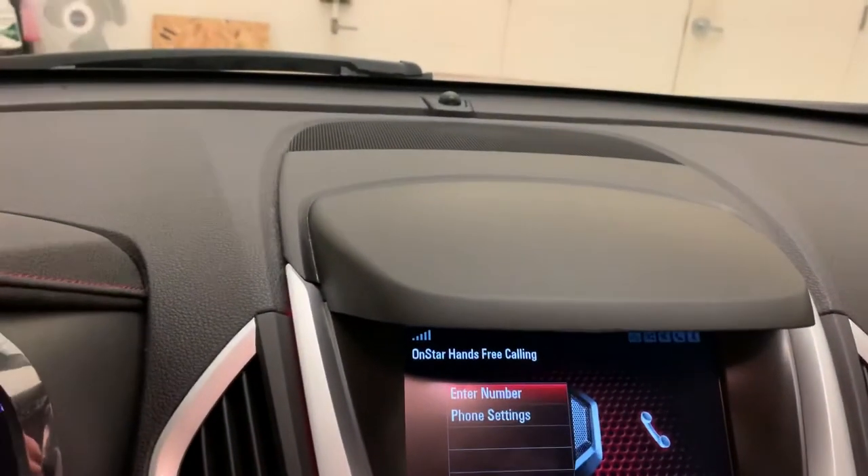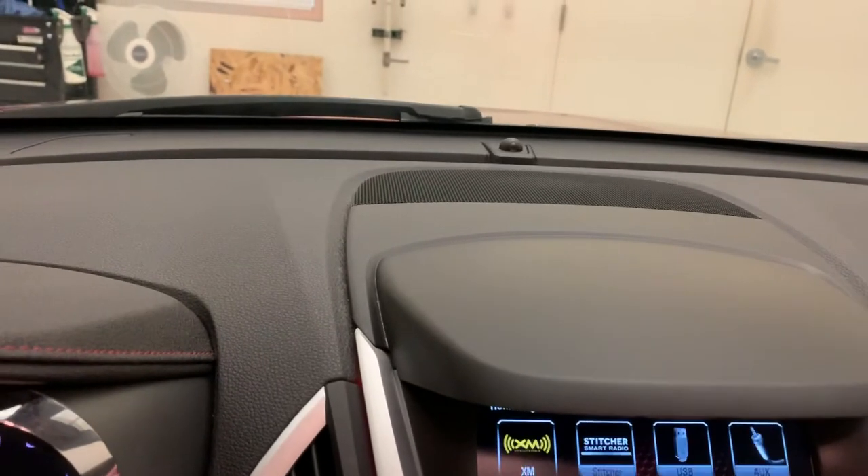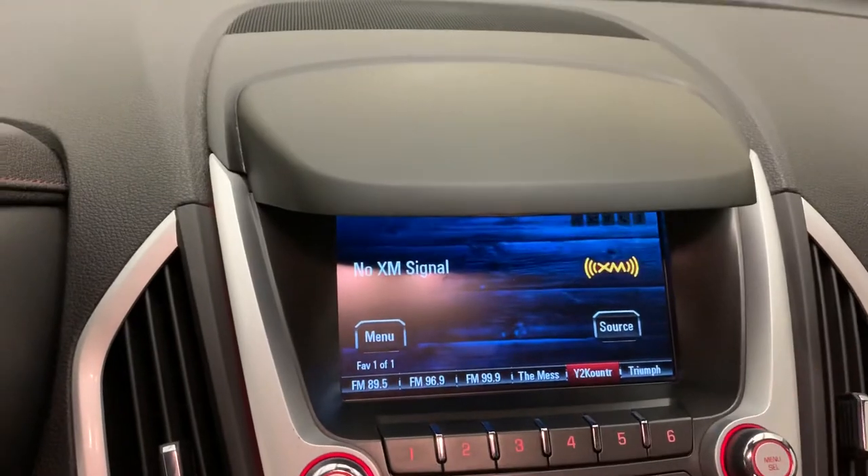I believe it is also SiriusXM capable too — yep, SiriusXM capabilities. We just don't have the signal since we're inside.